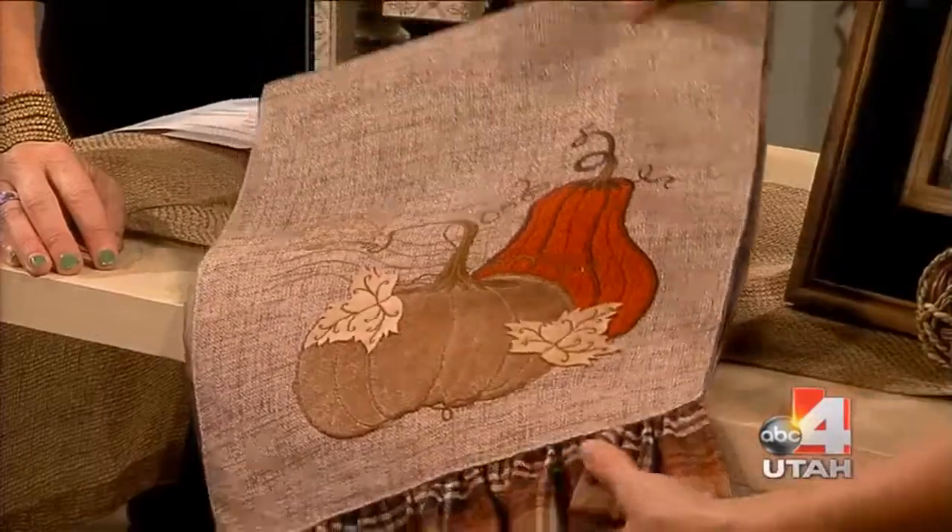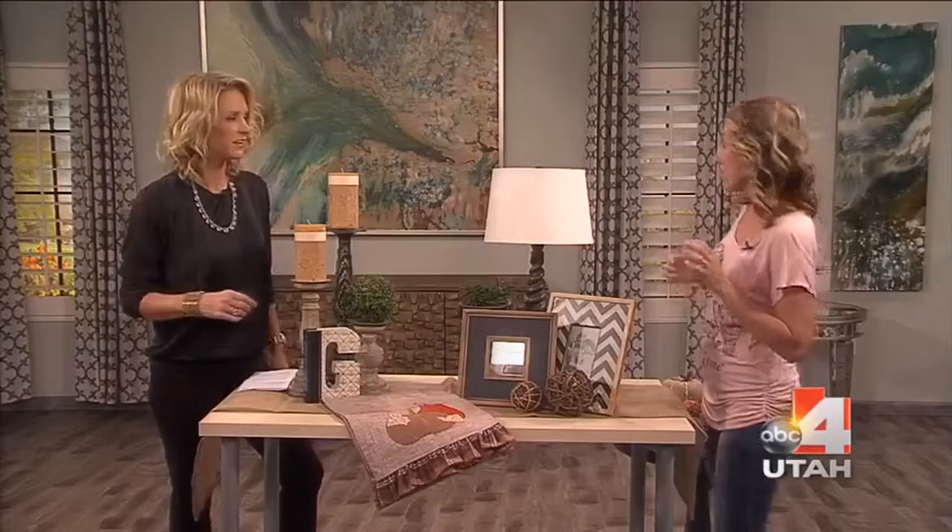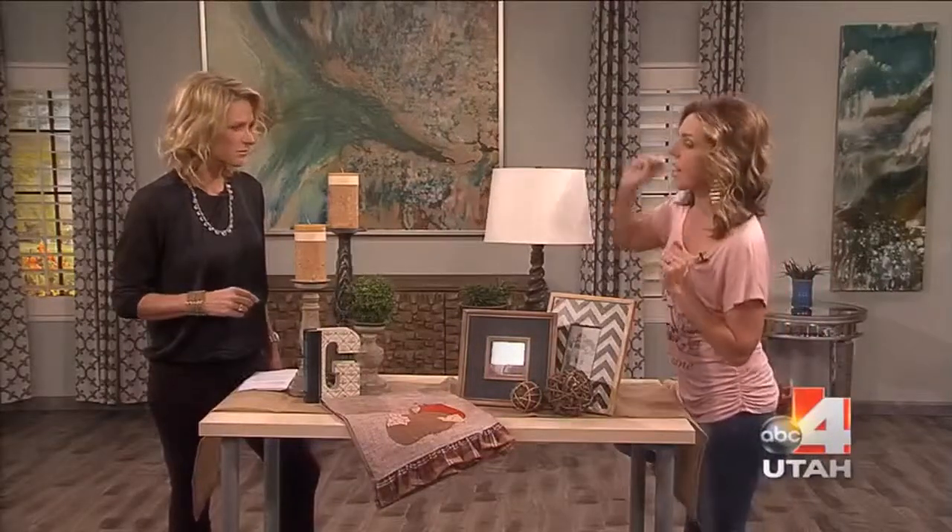Just right there in the front — a little bit of plaid, the right colors, the plaid ruffle on the bottom. So simple things you can do: take away the candlesticks, put these down.